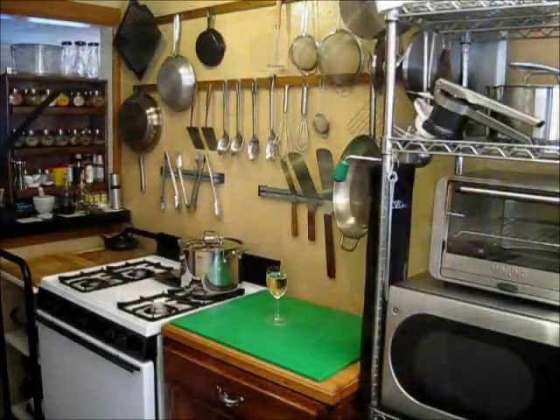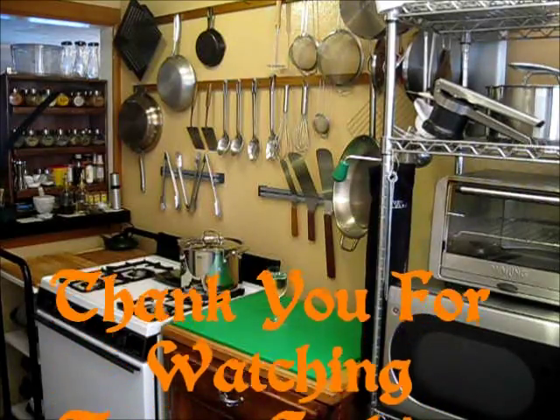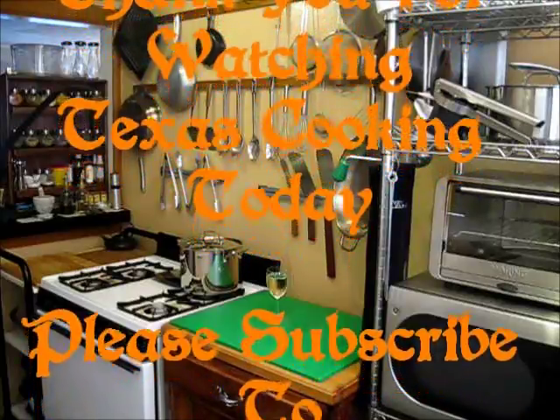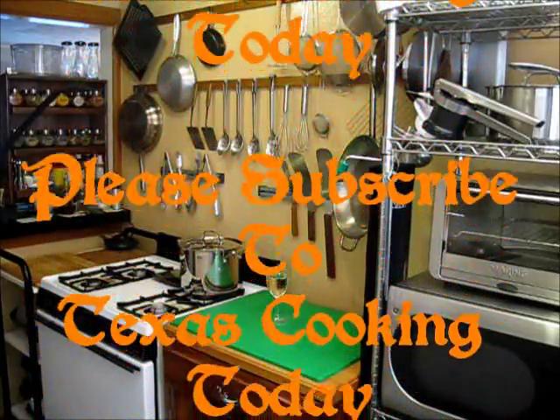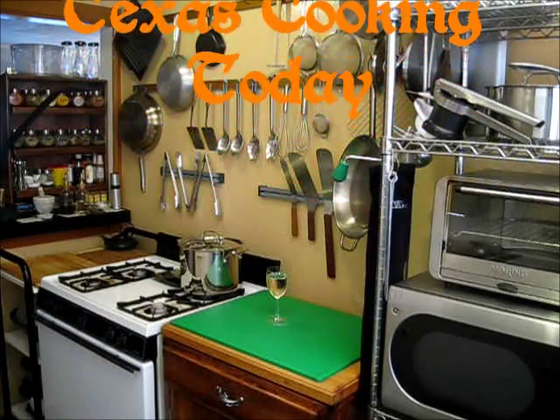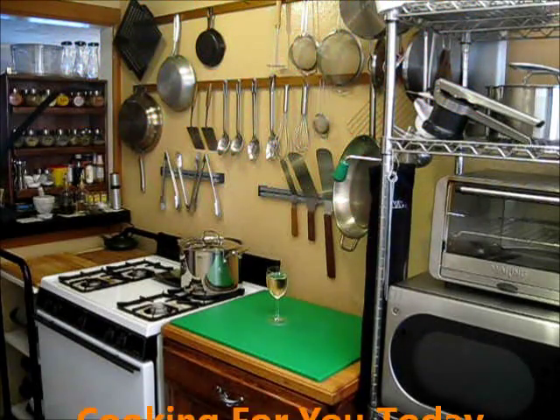Thank you very much for watching Texas Cooking Today. If you're a subscriber, thank you for subscribing. If you haven't, well, what are you waiting for? These are some good recipes — please subscribe. You folks have a good day. Thank you for watching Texas Cooking Today, the show where great recipes and the best techniques are taught. Please subscribe, where you will always find something hot and ready to eat.